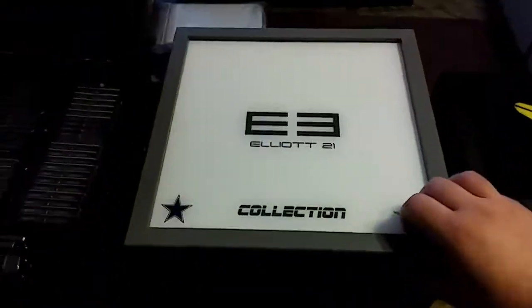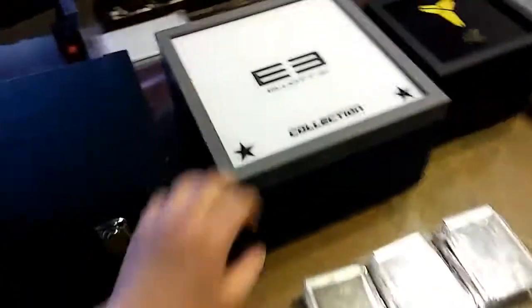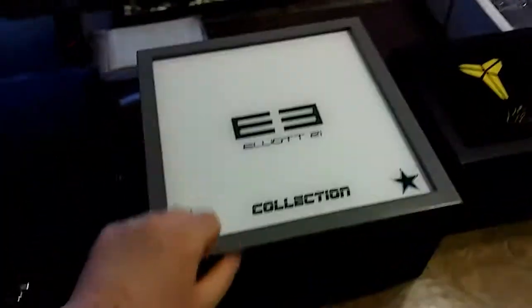It's a Kobe box, Elliott box, and I have this card case pro box — I think I showed you guys this, really nice box. But yeah, these things weigh a ton. This weighs like 40 pounds right here, and this is like another 40 pounds — plus it's made out of solid wood.